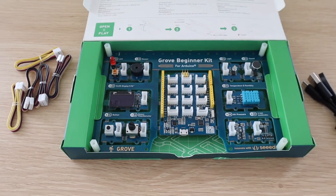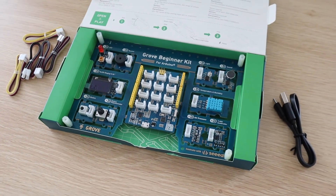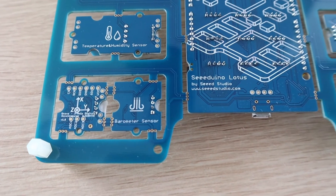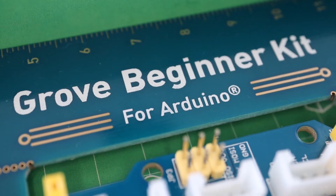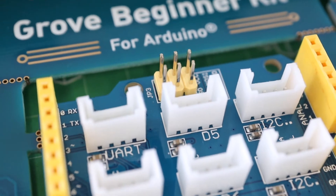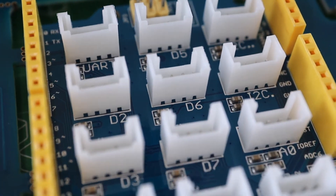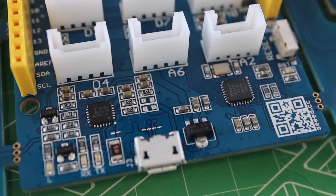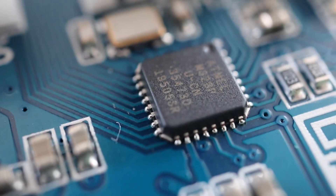This is probably one of the best kits for beginners as it makes getting started really simple, but it still includes a number of useful modules which can be separated and used in actual projects. It's also a fantastic design for classroom environments where learners can easily get started with connecting sensors and programming the Arduino without having to worry about getting the wiring wrong and potentially destroying the components or the Arduino.